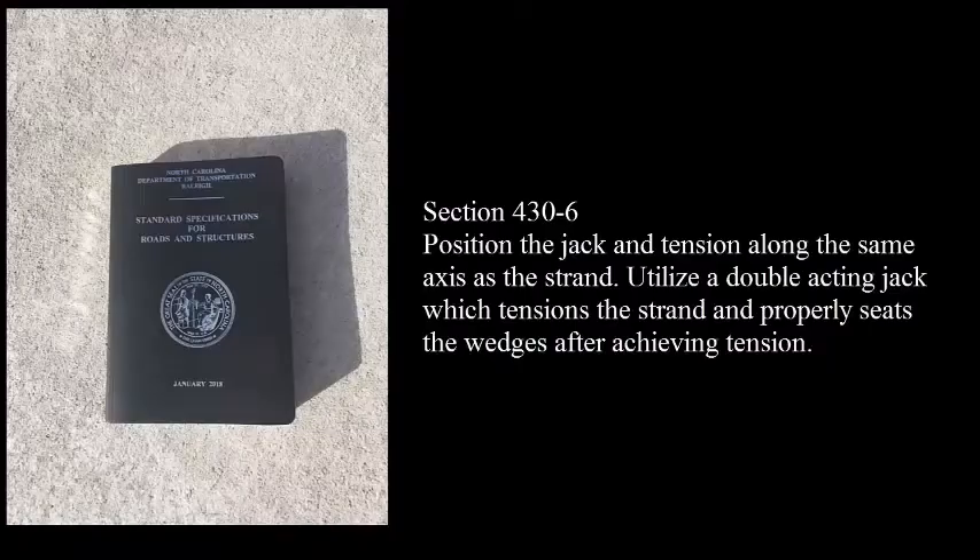The NCDOT 2018 Standard Specifications for Roads and Structures revises the requirements for post-tensioning jacks used on cord slabs and box beams. Section 430-6 states: position the jack and tension along the same axis as the strand. Utilize a double acting jack which tensions the strand and properly seats the wedges after achieving tension.